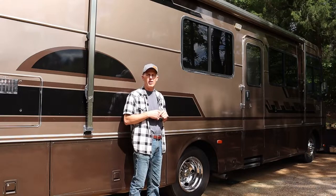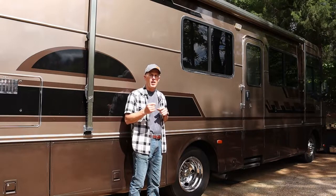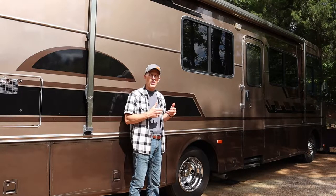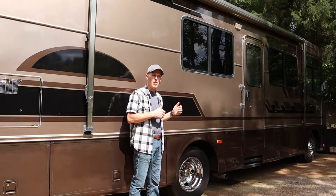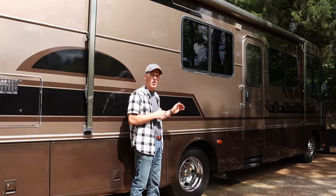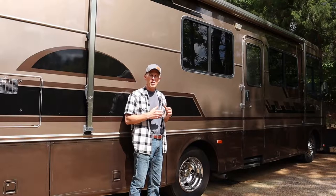The RV that I'm working on today is a 2003 Safari Trek. In the two prior videos, I showed in video one how to jack the RV up and properly support it so that you can safely work on the brake system. Video number two was inspecting the rotors, the calipers, the brakes, the brake lines, and how to replace and maintain those things.